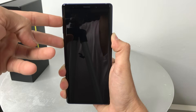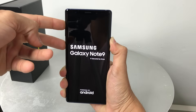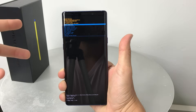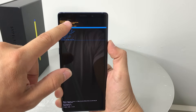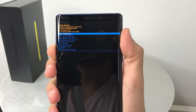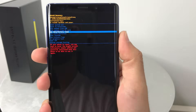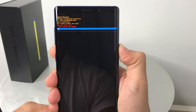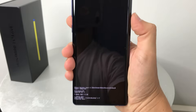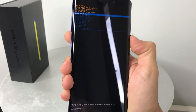The Samsung logo will come up — continue holding all three buttons. Once you see the Android logo, let go, and it will bring you to the Android Recovery screen. From there, scroll down with the volume button to Wipe Data / Factory Reset, confirm with the power button, then scroll down to Yes and confirm with the power button again. Wait until it says Data Wipe Complete.